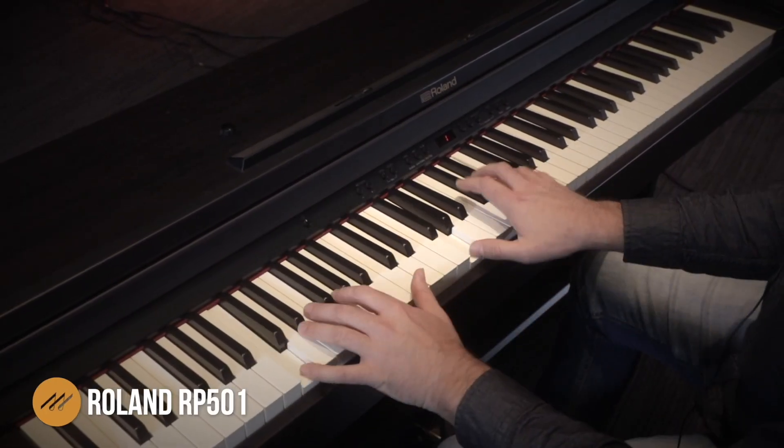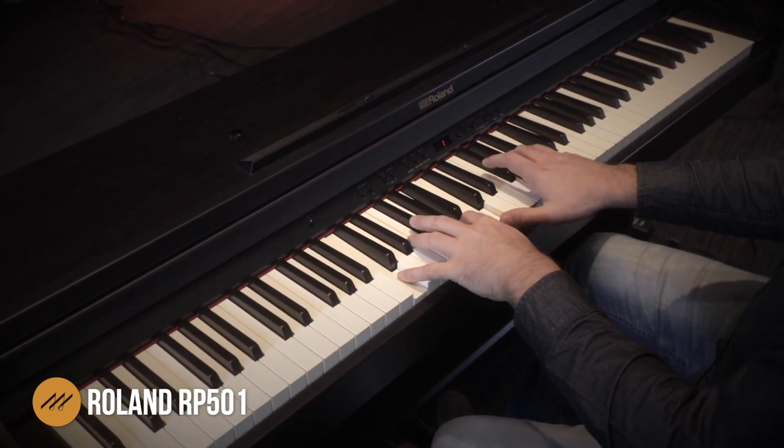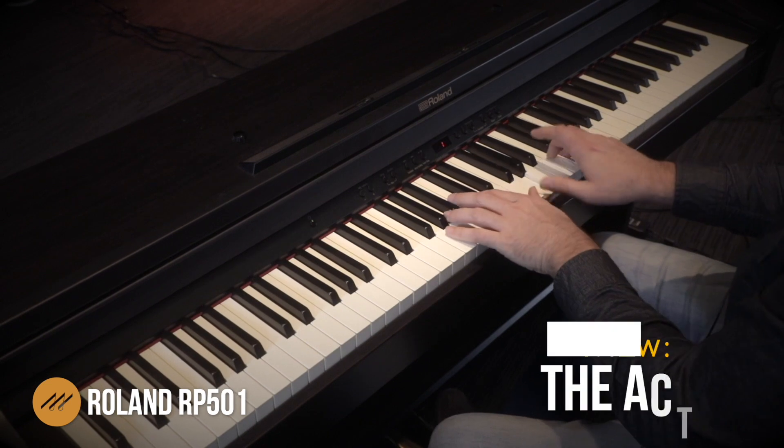So first up, let's cover the action. For anybody who is looking at a digital piano, action is always something that comes up first and foremost. If you've got a teacher who's out there helping you with shopping, the action is going to be something they're asking you a lot of questions about. And if you've already been playing for a few years, you're going to have a pretty highly developed sense of what you like underneath your fingers, so action is something I always focus a lot on.